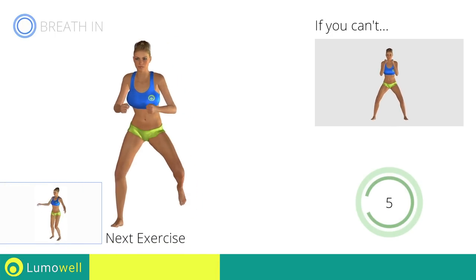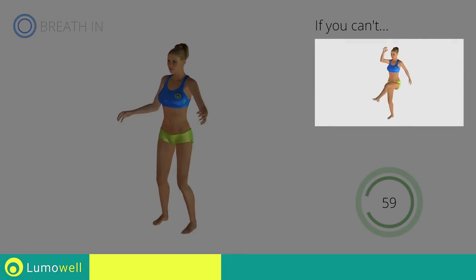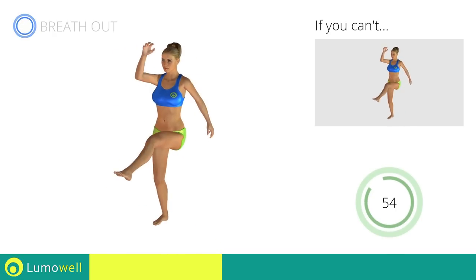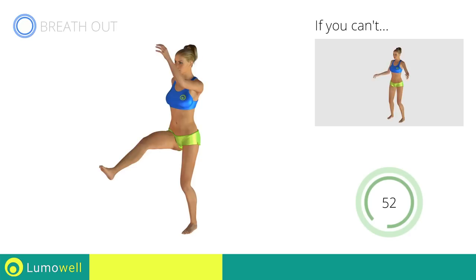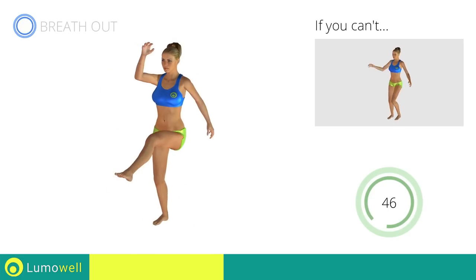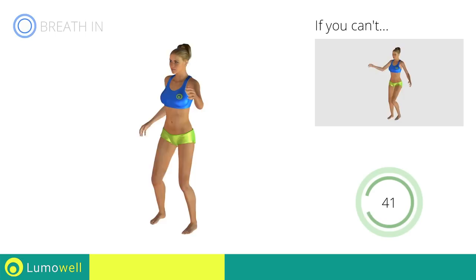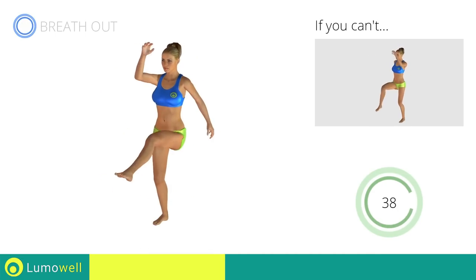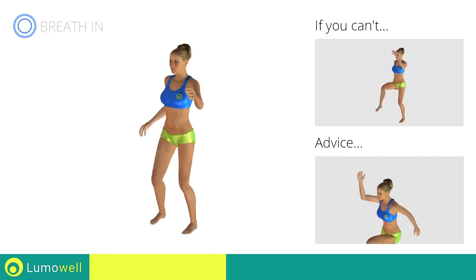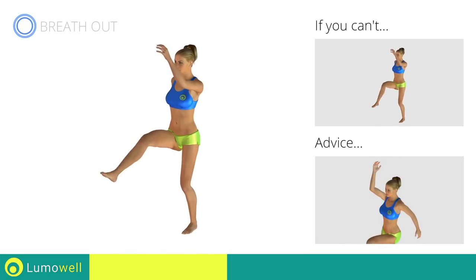Next exercise: high knee march plus kick. Go! If you are unable to complete this movement, try slowing down the pace. Do not bend or curve your back. To keep straight, look forward at a fixed point in front of you and then tighten your abs.